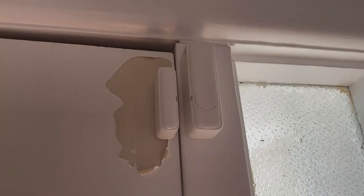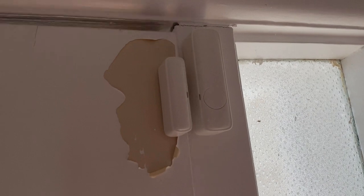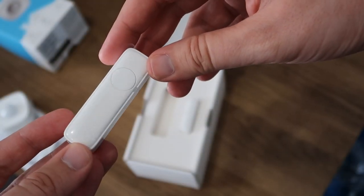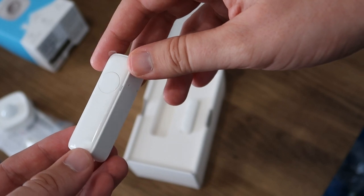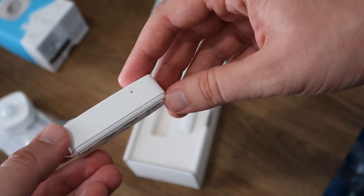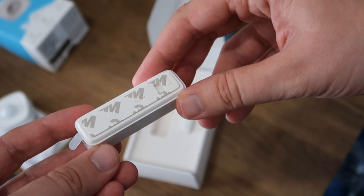For the smart door/window sensor, you get open and closed detection — attach it to a door, open the door, and you'll get an alert. There's also a sensor bypass button that lets you open doors and windows without triggering alerts when you're home and doing it intentionally. There's tamper detection as well: if someone opens the back or removes the sensor from its dock, you'll get an alert. The sensors are battery powered for unrestricted placement, which makes sense since a wired sensor on a door would just get in the way.